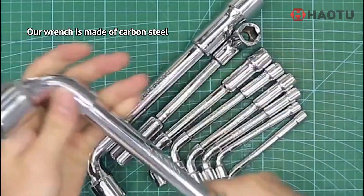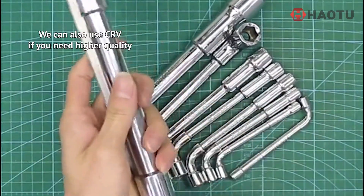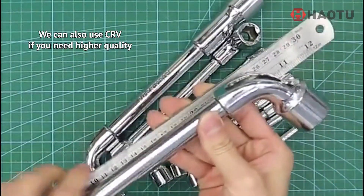Our wrench is made of carbon steel, heat treated for hardness and chrome plated for corrosion protection. We can also use CR-V if you need higher quality.